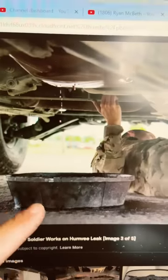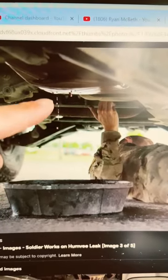Soldiers place drip pans under vehicles because vehicles drip a lot of fluid when parked. If you have a fluid spill it has to get reported up and then mitigated based on whatever rules you have at the base you're at.